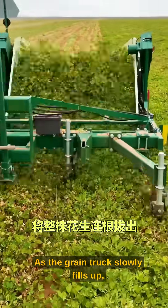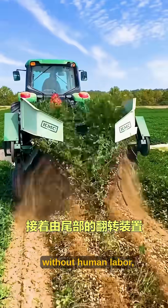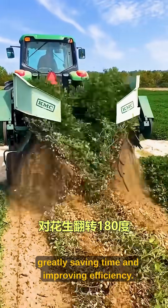As the grain truck slowly fills up, the entire harvest task is completed automatically without human labor, greatly saving time and improving efficiency.